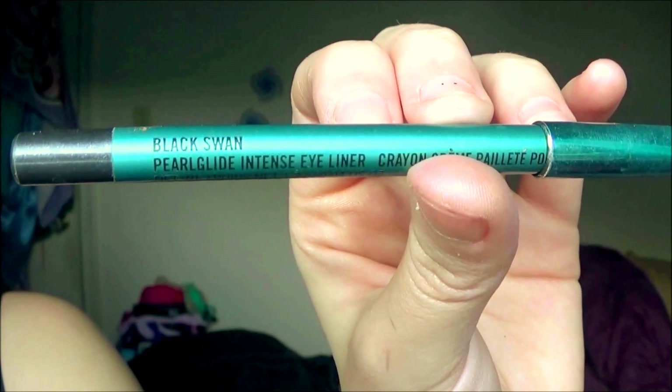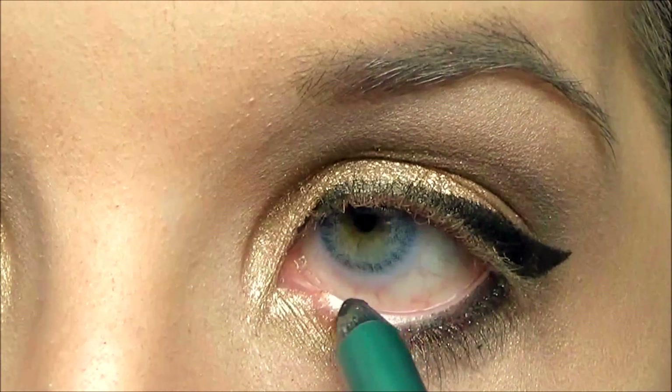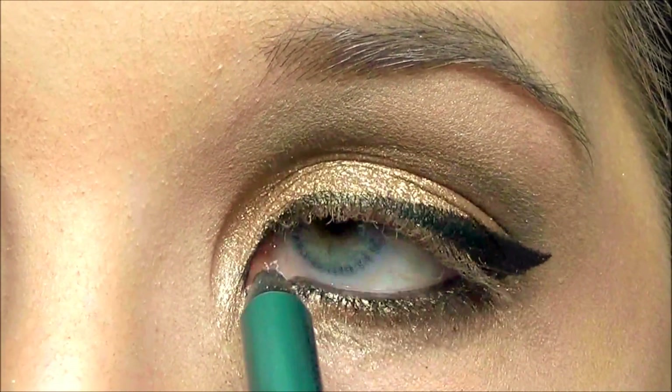Now I'm taking the MAC eyeliner in Black Swan and using that for my lower lash line. I believe this was limited edition so I am sorry for that — it was just too pretty to resist for this look.